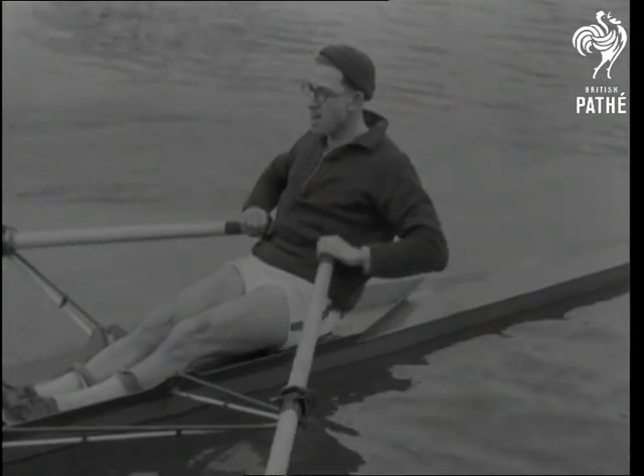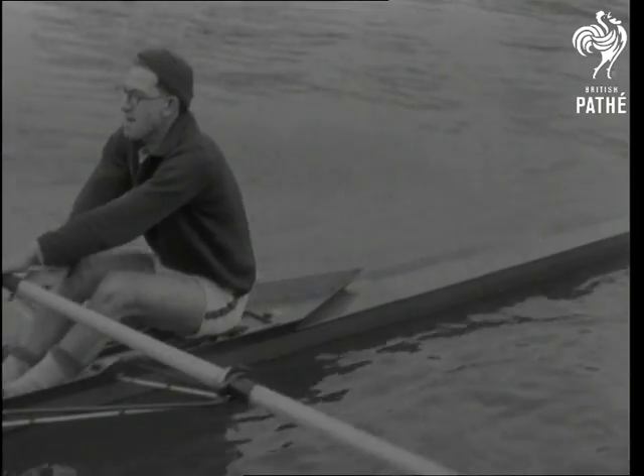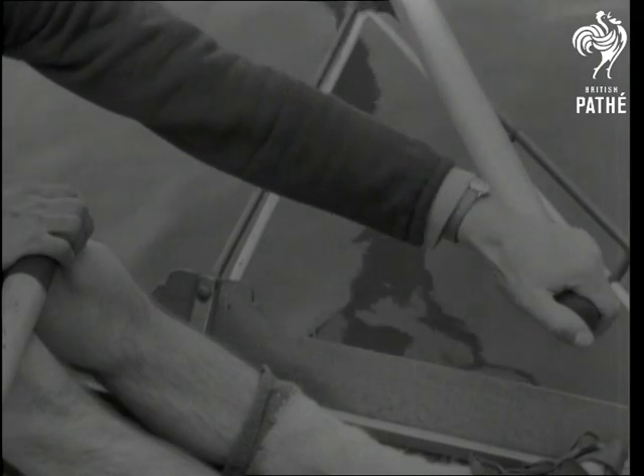The big thing to aim at is a smooth, fluid stroke. The quickest way to disaster is to tug and jerk — doesn't look so nice either. Use the fingers only to grip the oar; thumbs should be pressed against the rubber end. Notice the rolling action of the hand.